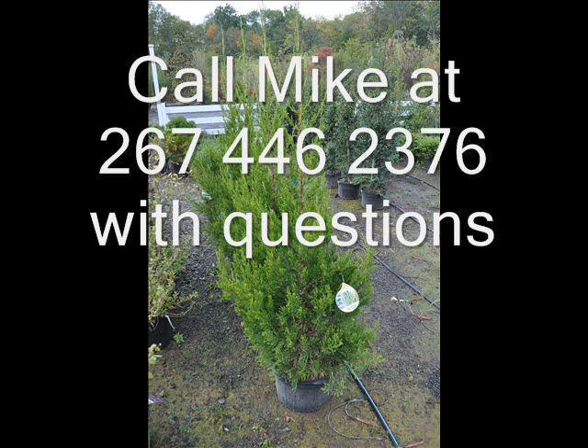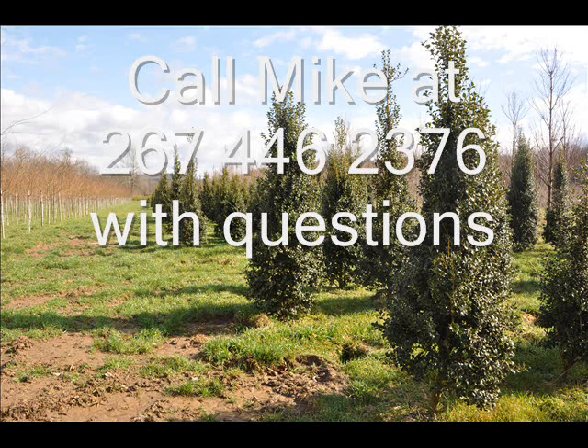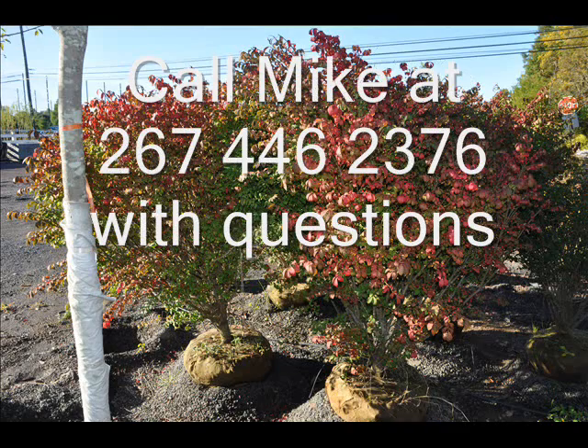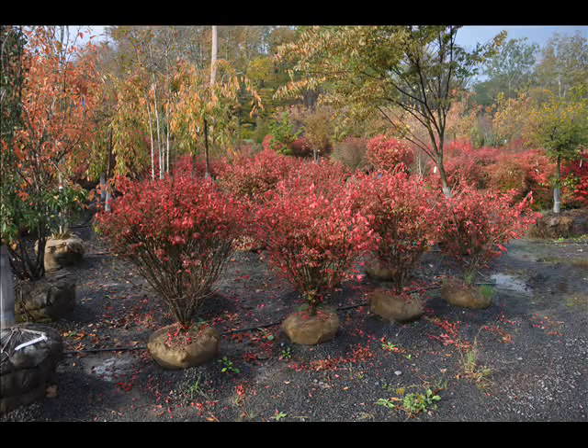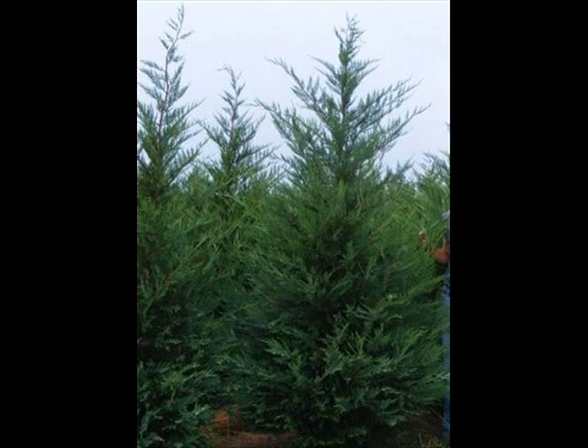In the way of shrubs, we have arrowwood viburnums, bayberry, blackhall viburnums, a whole range of viburnums, dogwoods - red twig and silky dogwoods - elderberries. We also have forsythia, common lilacs, Japanese lilacs, and Peking lilacs.